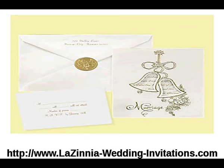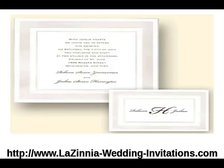Next is our pearl border square invitation. The high white square invitation has a pearl border and embossed panel framing your invitation wording. It is a non-folding invitation.